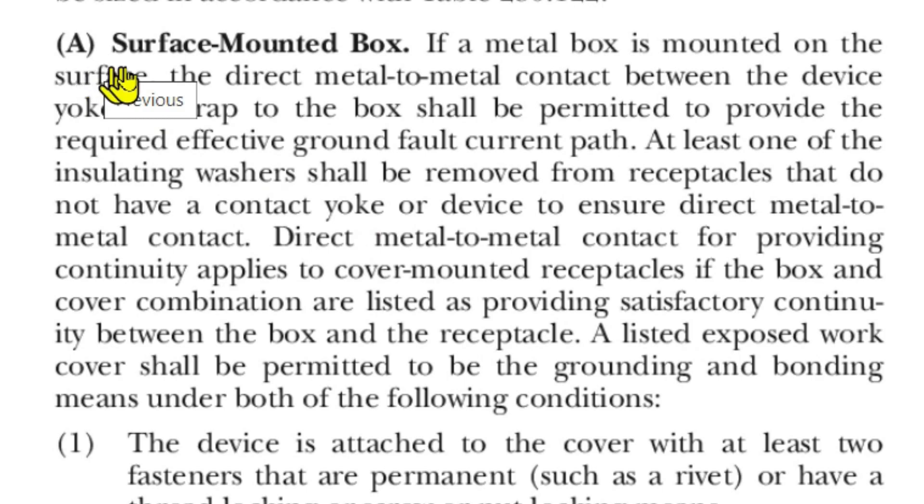Here is exception A: surface mounted box. If a metal box is mounted on the surface, the direct metal-to-metal contact between the device yoke or strap to the box shall be permitted to provide the required effective ground fault current path. At least one of the insulating washers shall be removed from receptacles that do not have a contact yoke or device to ensure direct metal-to-metal contact. Direct metal-to-metal contact also applies to cover-mounted receptacles if the box and cover combination are listed as providing satisfactory continuity between the box and the receptacle.